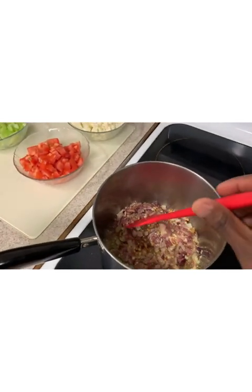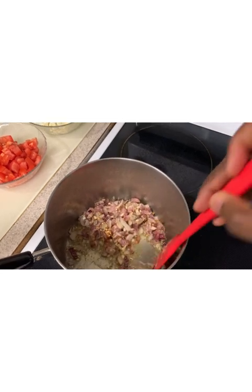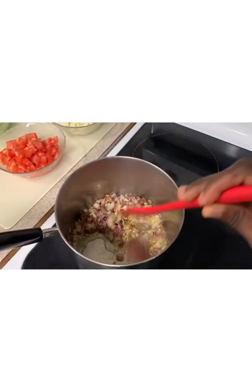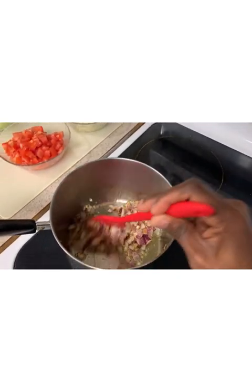In a large pot, heat some olive oil and add the onions. Sauté for about 5 to 7 minutes until soft and translucent. Then add the garlic and fry for about 1 minute.